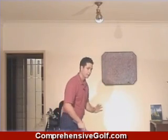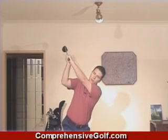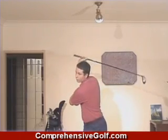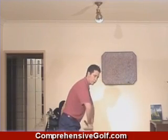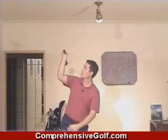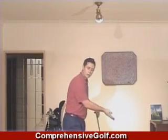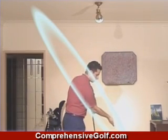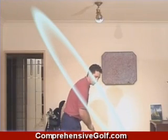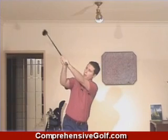The next position is the top of the backswing. From that last position where the arm is parallel to the ground, to move into the top of the backswing it is simply a rotary motion of the shoulders, turning them if you can to 90 degrees or further. But if you don't have that much flexibility, don't worry about it — just turn them as far as you can. Now if you have turned your shoulders 90 degrees you are going to be approximately in the position where the club is parallel to the ground, and when the club is parallel to the ground it should be parallel to the target line.